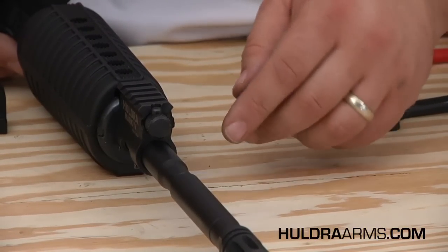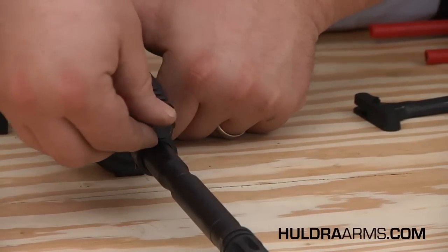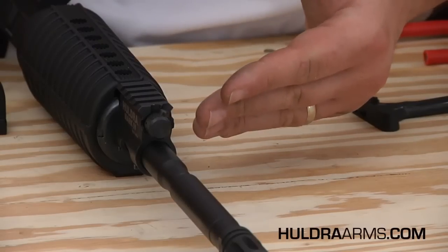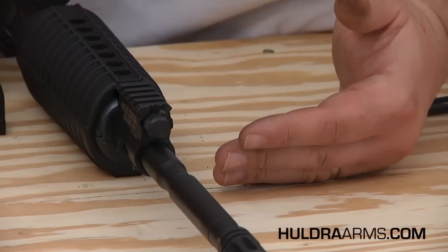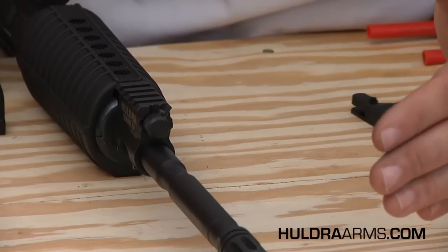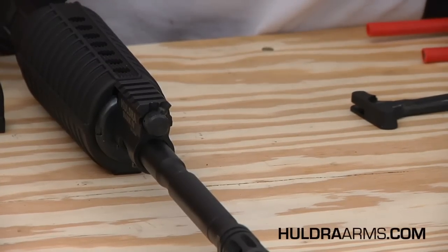If we rotate it clockwise to the 1 o'clock position — and again, hearing that click for every position — we are now in suppressed shooting mode. This mode should only be used when a sound suppressor is affixed to the front of the rifle. Sound suppressors are subject to local and state laws and vary by jurisdiction.